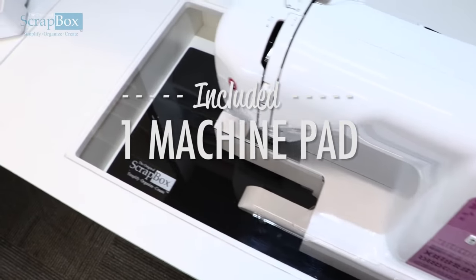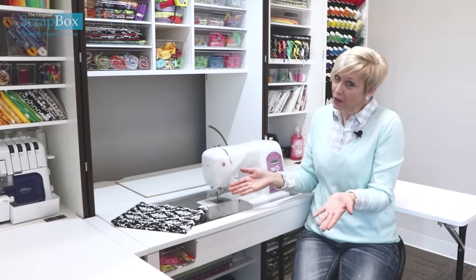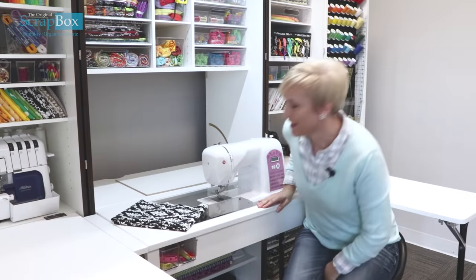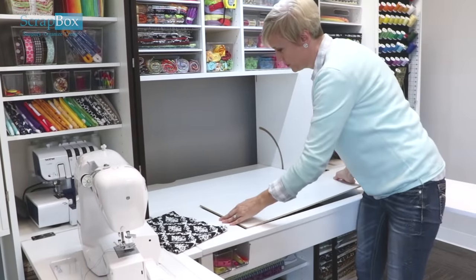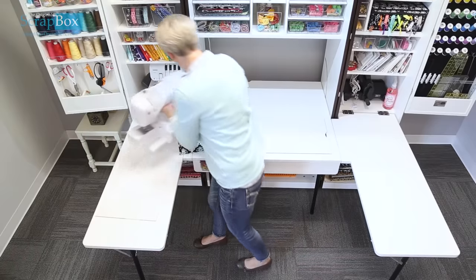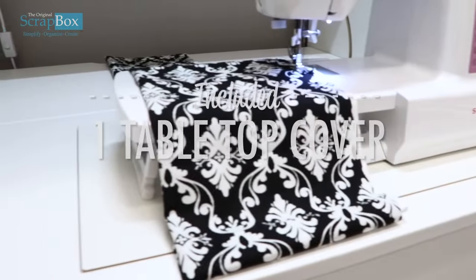Because not every sewing machine is going to be the same — if you don't like that and you want your machine raised, we also have another option for you. We didn't forget — we have this board insert which you can put in, and your sewing machine can now be raised to a height a little bit higher for those of you who prefer that.